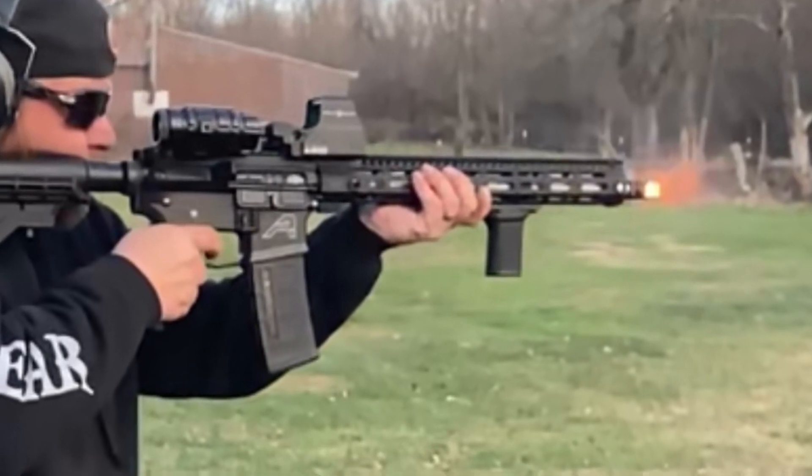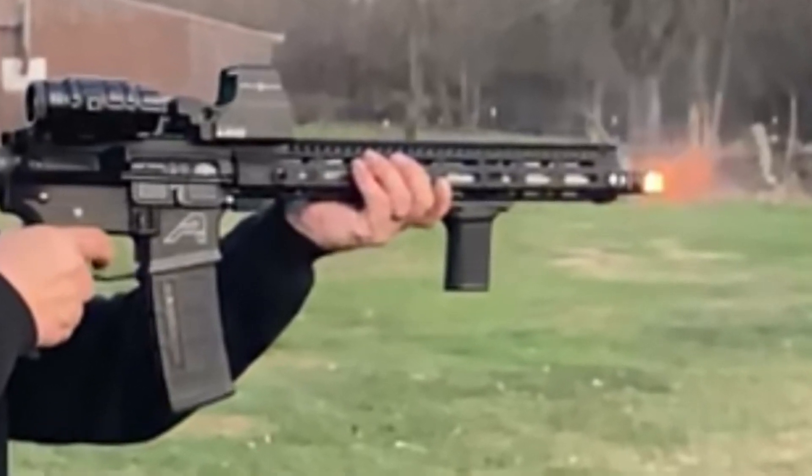In this still shot, you can really see that Epsilon muzzle brake working its magic, breathing fire.